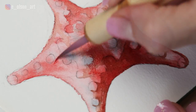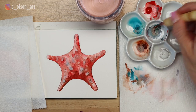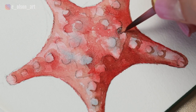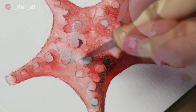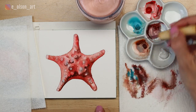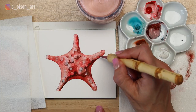Once your mid-tones are done, if you want to make the painting pop even more, you can mix up a really dark value by combining your red, blue, and brown. Use this dark reddish-brown color to add a final layer of shadow tones to your starfish. Be consistent with your shadow placements so that the viewer has a good sense of the light source in your painting. I'm making sure all of my shadow colors are on the underside of each bump and on the bottom curve of the starfish.